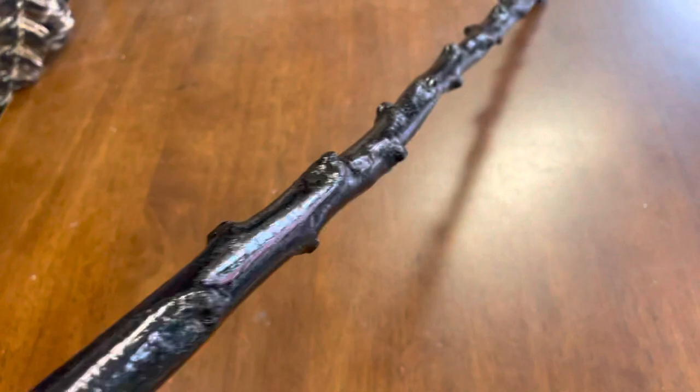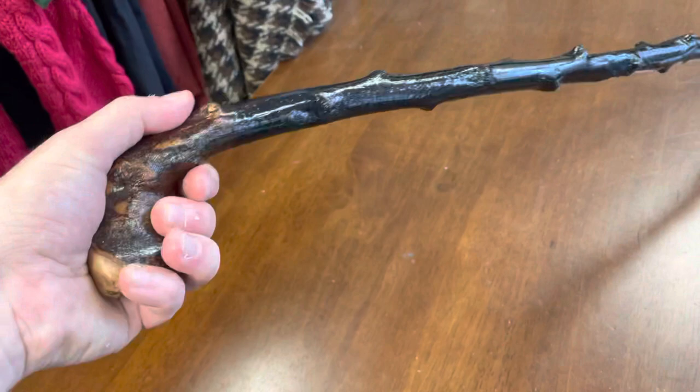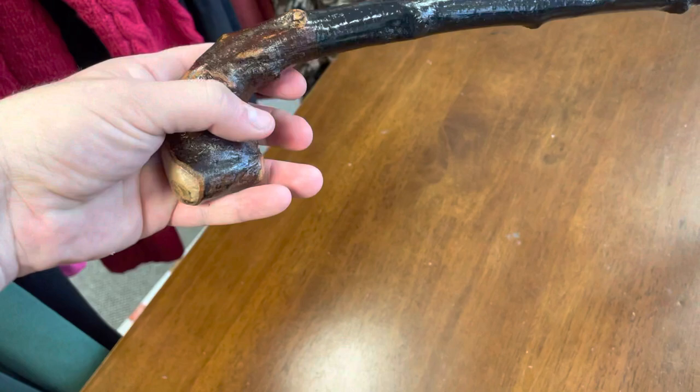This would be a very traditional type of look for a stick — it has a lot of these knuckles that have been left in it as well. These lighter sticks are what you'd see in a lot of the older pictures. They're still pretty strong and pretty straight.